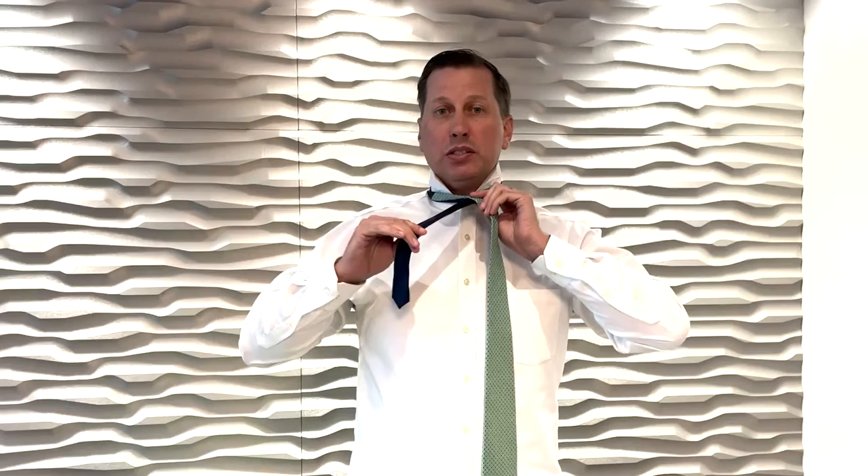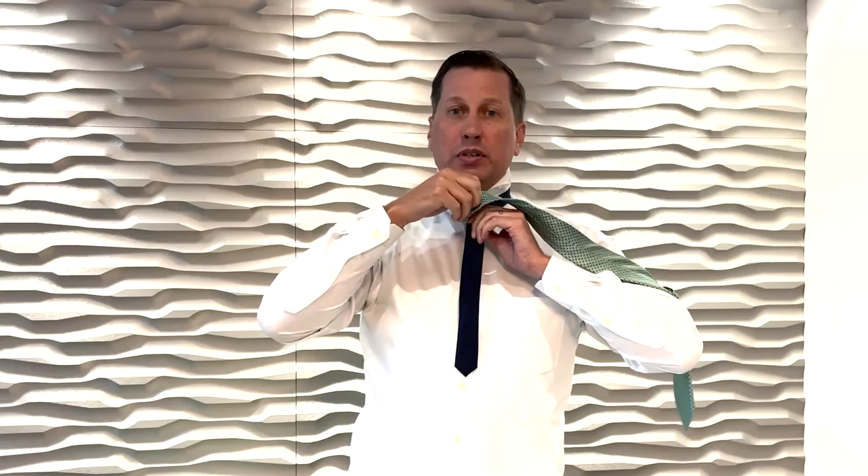Okay, so I'm going to get started. First step: take your tie and just cross over just like this. Then you want to take these two fingers and pinch the top just like this, so you're holding it together, and then you take your tie, pull it up and under, pull it around, and then flip over just like this.